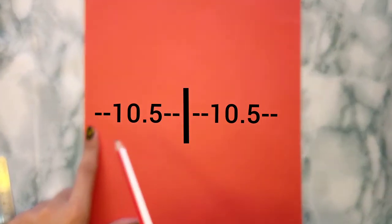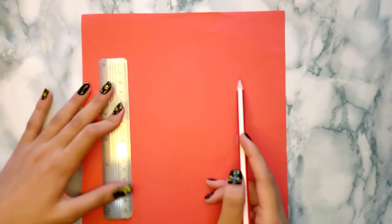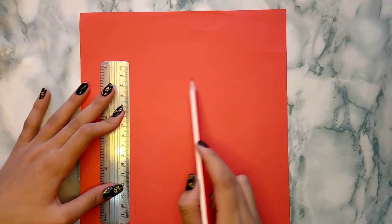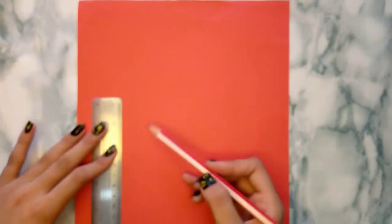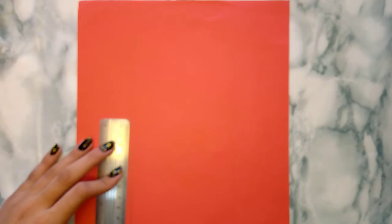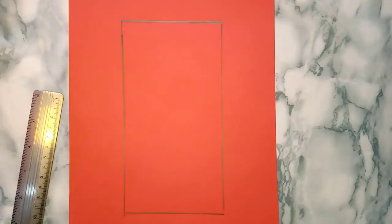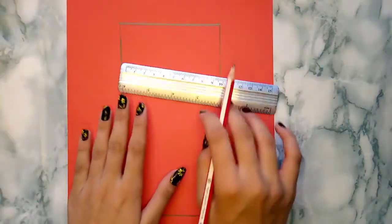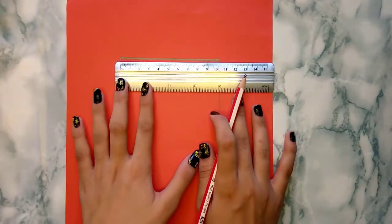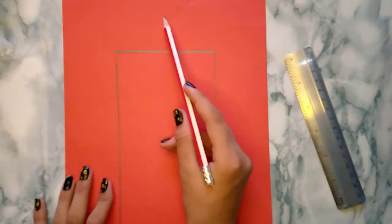I'll make a rectangle in the center of this paper. The rectangle is here. Now I'm going to make a little curved line or a semicircle at the top.